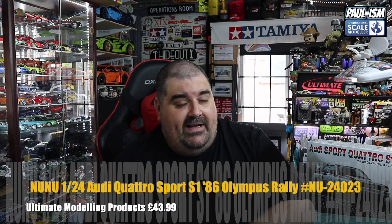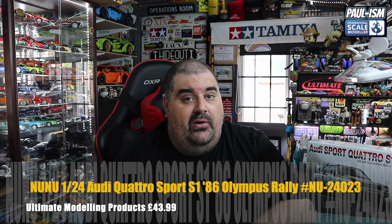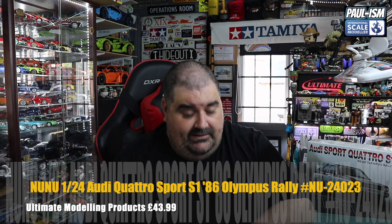Hey everyone, Paul at ISM, welcome to the inbox review. Today we've got a kit I've been waiting for for quite some time — the new NuNu/B-Max Audi Quattro S1. They released the S1 E2 a few years back which I reviewed and built, no video build sadly, but there's a review of it on the channel. I've always preferred this version though.